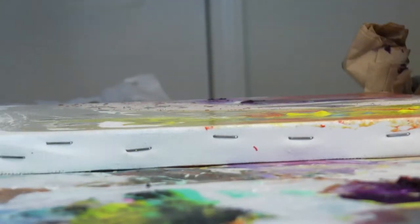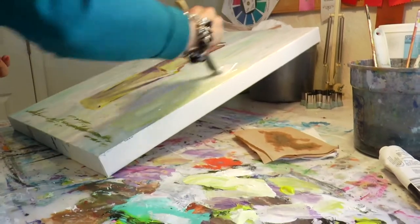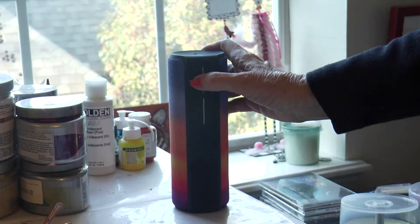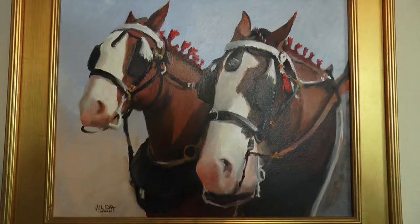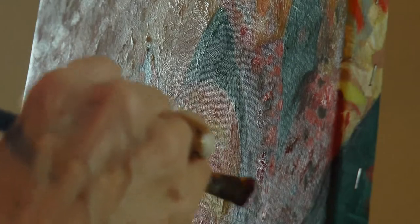It depends on how the painting is going as to how I feel when I'm painting. If the painting is going good, I love it. I have music in here and I crank my tunes, and if it's going good, I'm good. If it's not going good, I'll get over it — it'll get better.